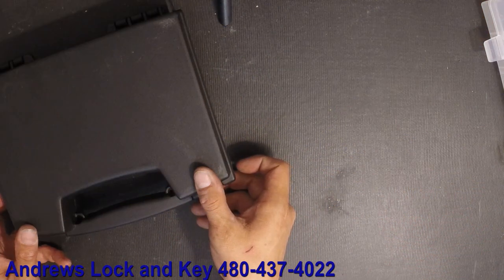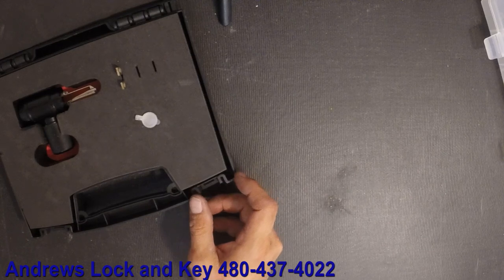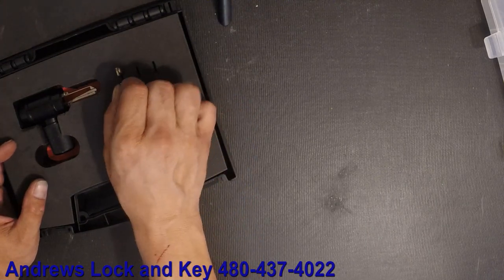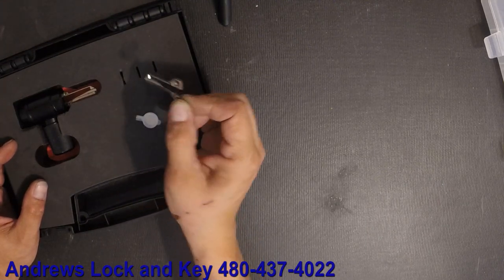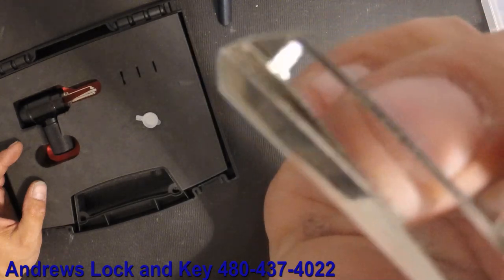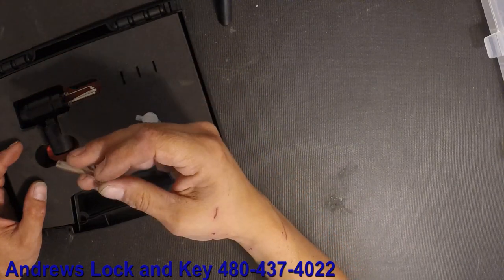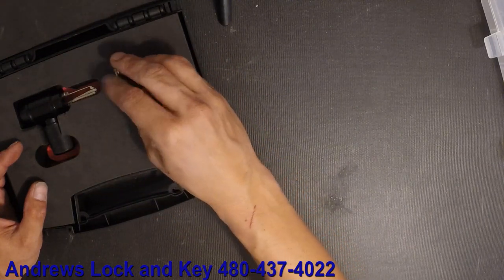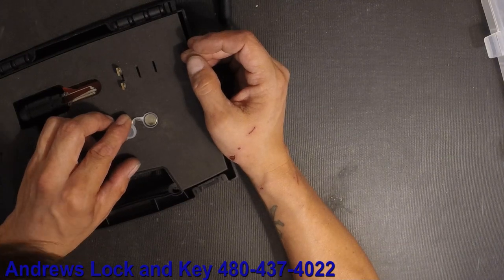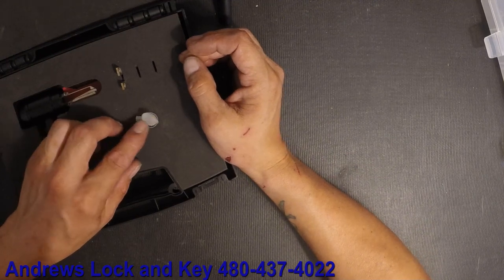Alright guys, little unboxing — Kwikset Smart Key decoder. As soon as you open it up, you notice your tool. They're kind enough to give you one extra blade on the very tip. It's reflecting — that is actually a mirror on the end of the key, and that's the whole tool behind how this works. You're actually scoping the lock.